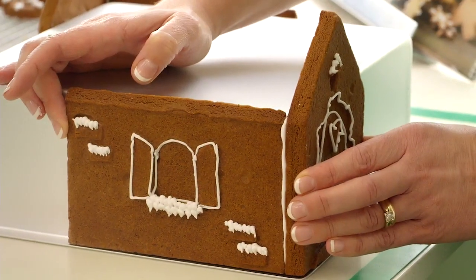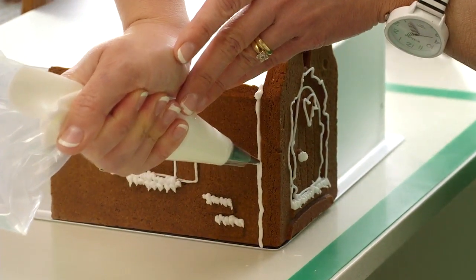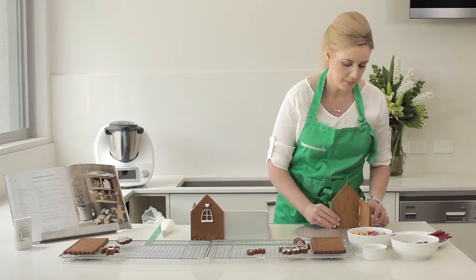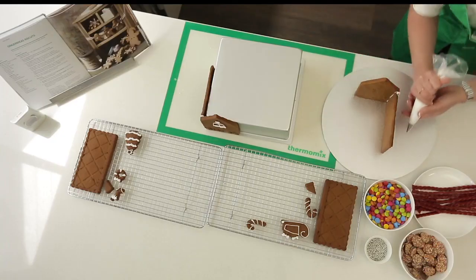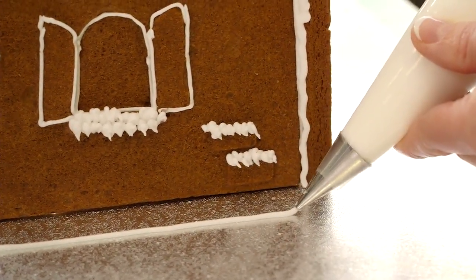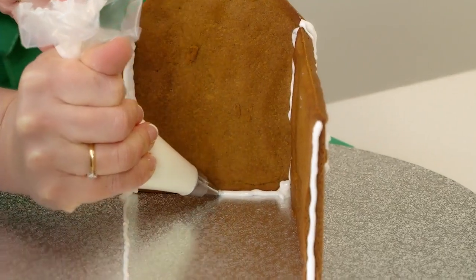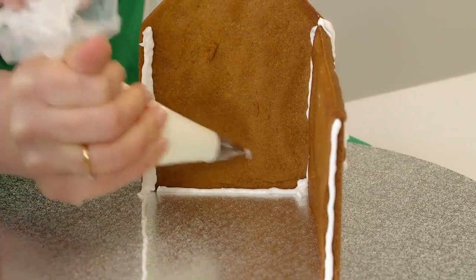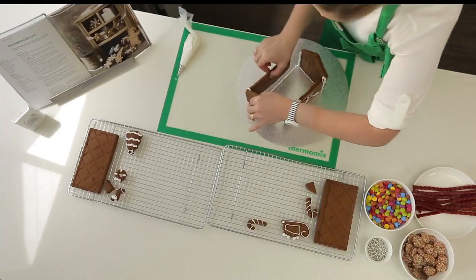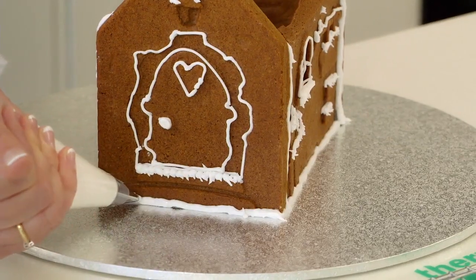Repeat with the other front and wall panels and then allow to stand and dry for 10 minutes. Once dry carefully move one panel onto your cake board. Line the cake board with icing where the panel will be positioned to help secure the house to the board, and allow the structure to set for 10 minutes.